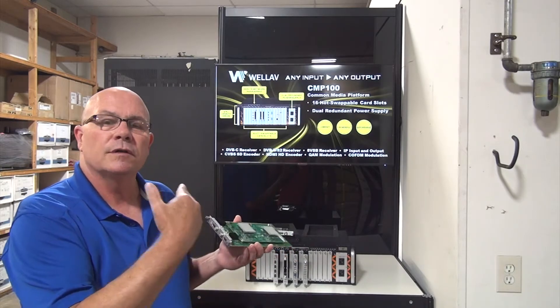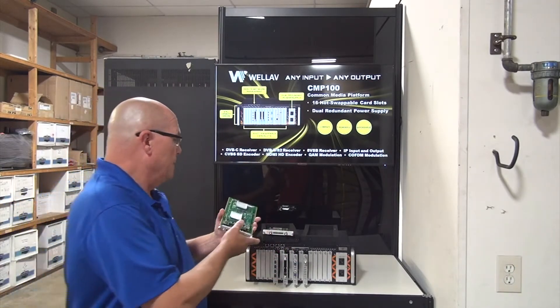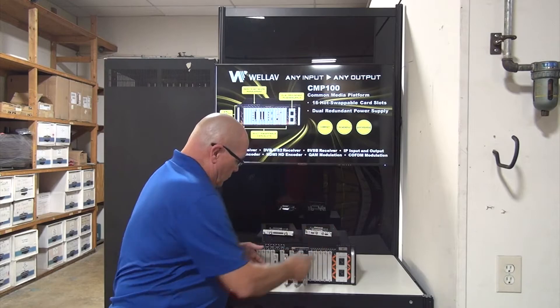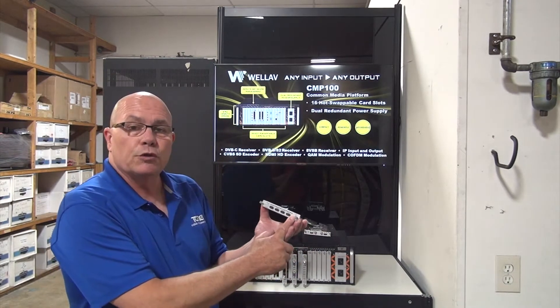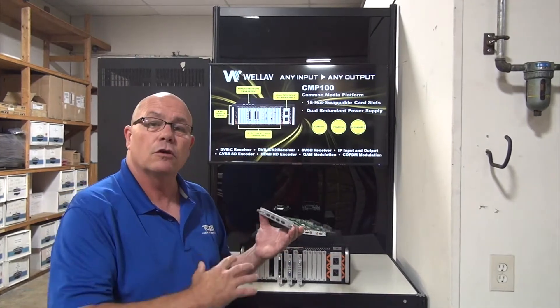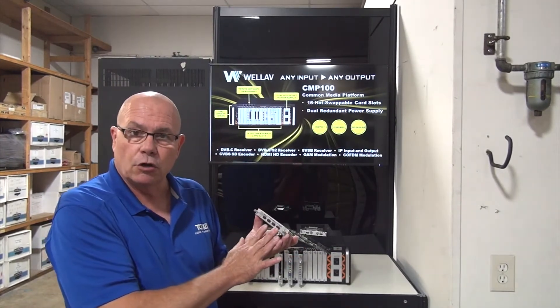Then we have a four-channel HDMI card. This will do MPEG-4 only, and of course the closed captions pass through on this particular card.